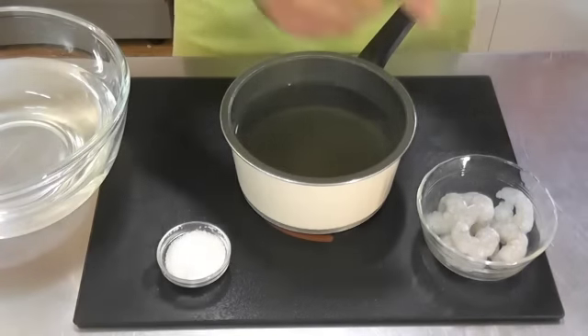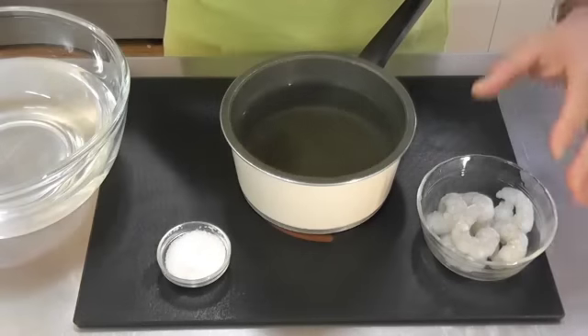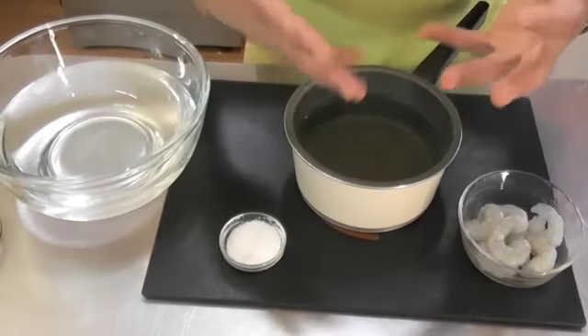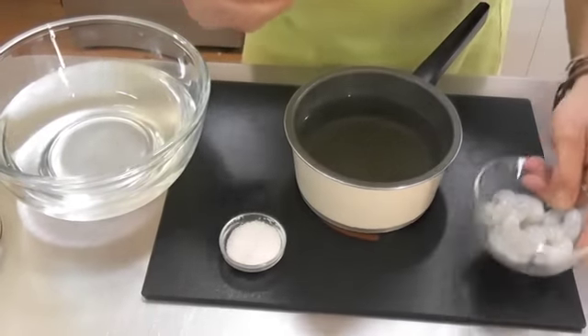We can also use some salt on the prawns after they've been cooked just to give them a little bit of flavour. And we've got some cold water here just to cool them down so the cooking process stops. We want them cool and nice and juicy inside when we throw them in the salad.